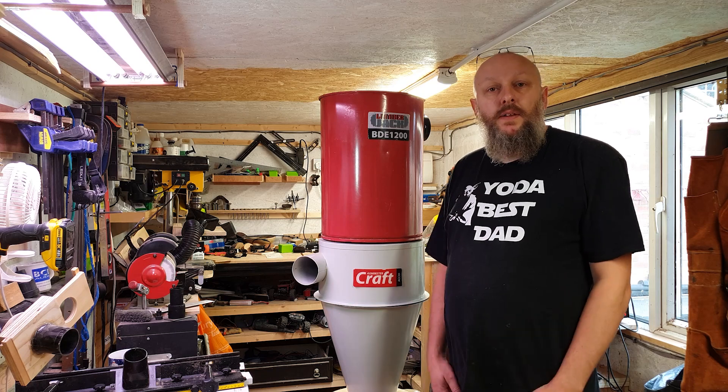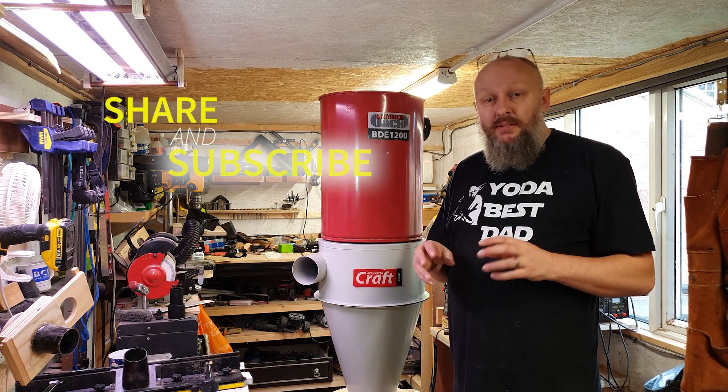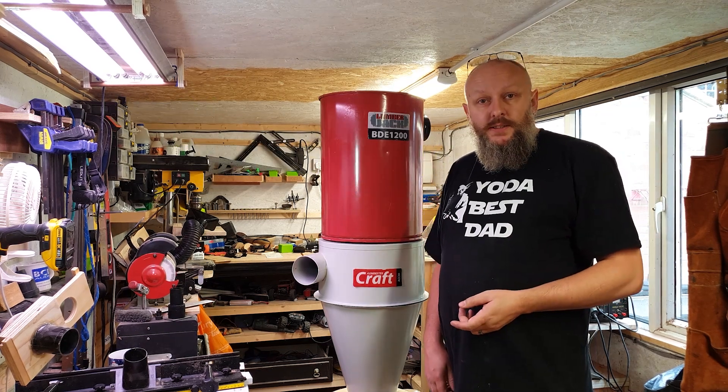Well, that's about it for now. Thank you for watching. See you in the next one. Please, if you like this, share it, like it, subscribe, all the other social media things, and we'll see you next time.